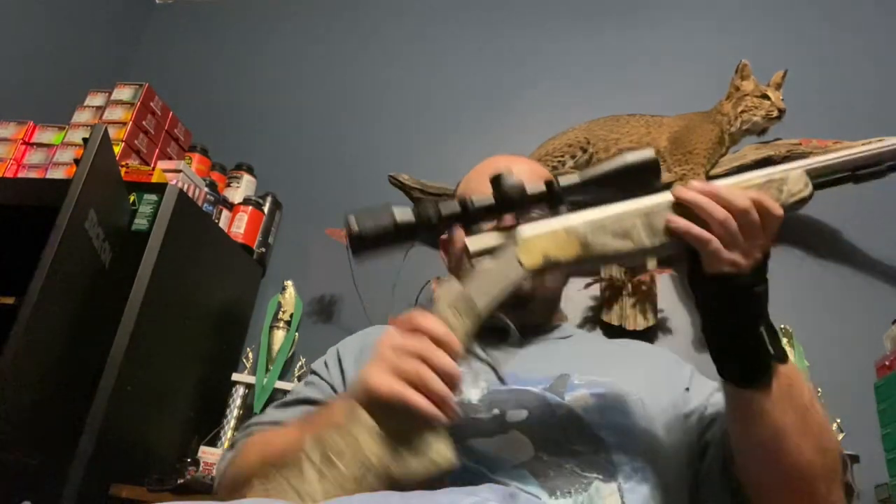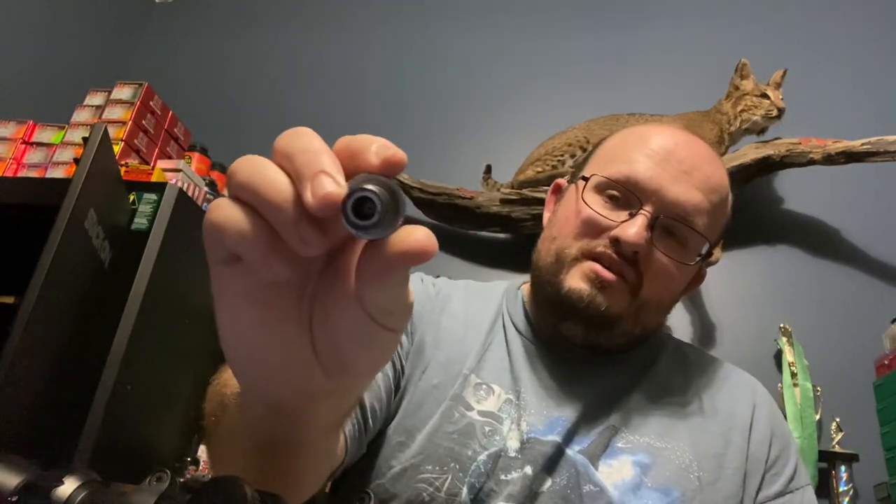We'll go with one of the cons from getting the CVA Optima V2. They don't come with two breech plugs. I wish they did. I wish they came with a normal breech plug and a Blackhorn 209 breech plug, because it took me three weeks to find one online. I went to all my local gun stores and could not find one.